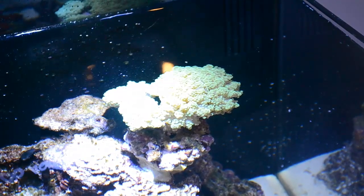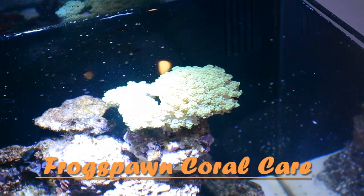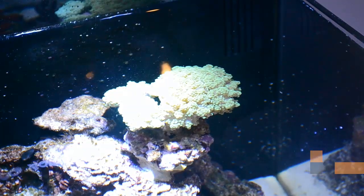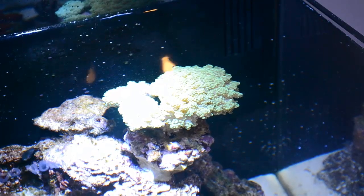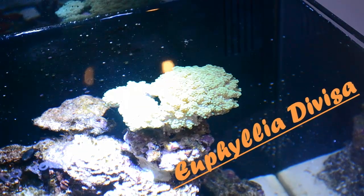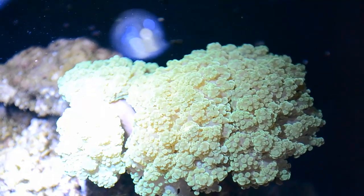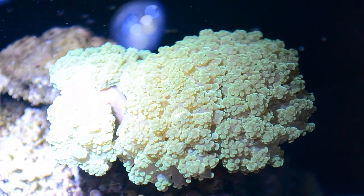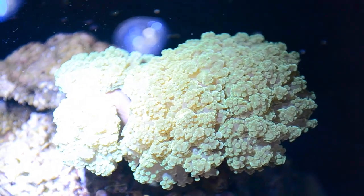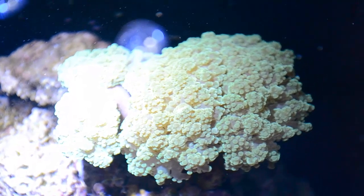What's up everybody, this is Boba Fish Tank, and today we're going to be talking about frog spawn coral care. This coral is a species of Euphyllia, more specifically Euphyllia divisa. My frog spawn is a neon green frog spawn — I really like this neon green frog spawn specifically because it's very beautiful. Look at those bright colorations right here.